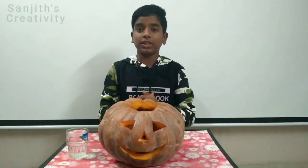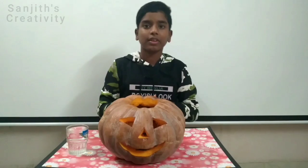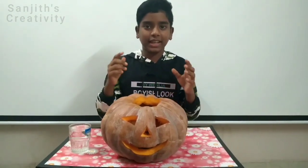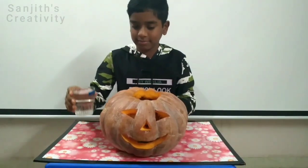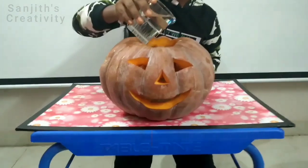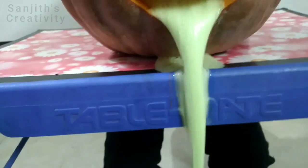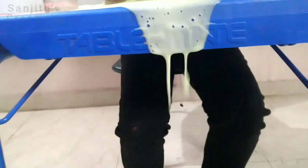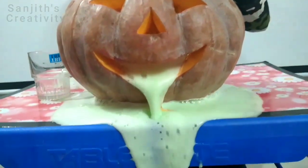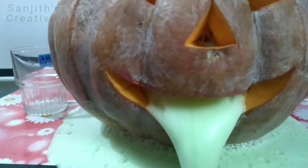We have come to the final stage of our experiment. Now we should add vinegar to this solution. Be ready to watch the volcanic eruption.